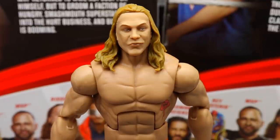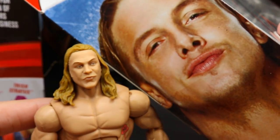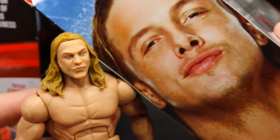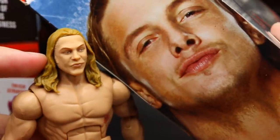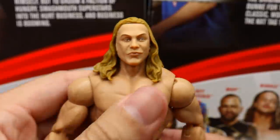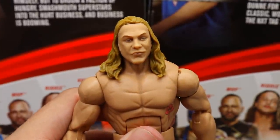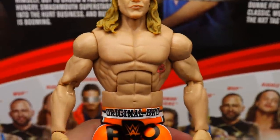Diving into Matt Riddle himself — starting with the head sculpt, I'm not a big fan. It's not horrific but I feel like they made his hair too light. I think they were going for a specific look and I can see the intent, but it doesn't capture it for me. The eyes look a little misaligned and something's just off about it — I think the eyes need to be repainted or something. I'm not a fan of this head sculpt. If it had turned out perfect it would have been absolutely beautiful. His sideburns also aren't painted well, which is a little weird.